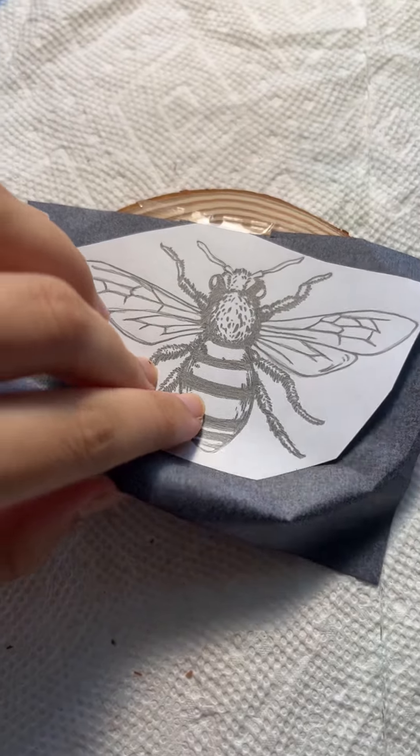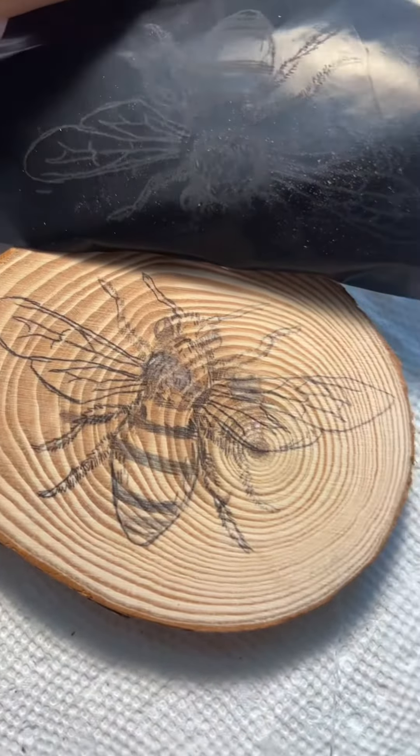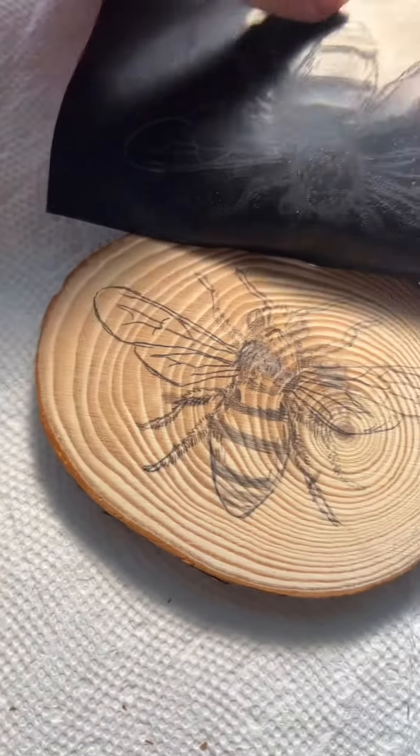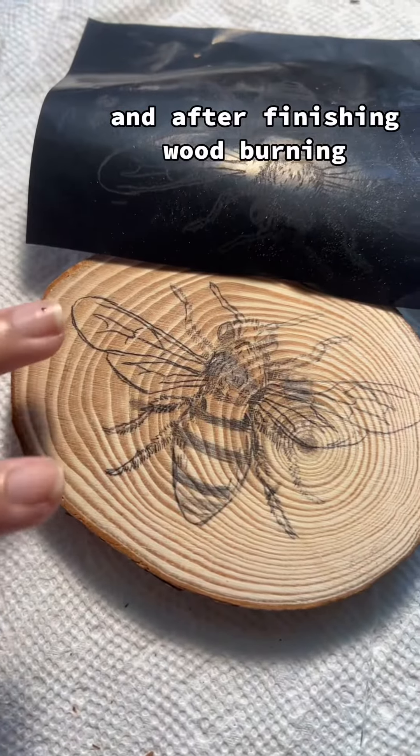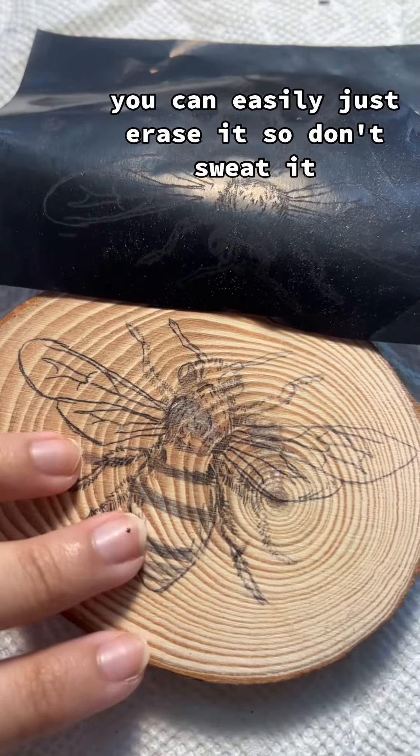The result — not bad! After finishing the wood burning, if there are any stray lines left behind by the pencil, you can easily just erase them, so don't sweat it.